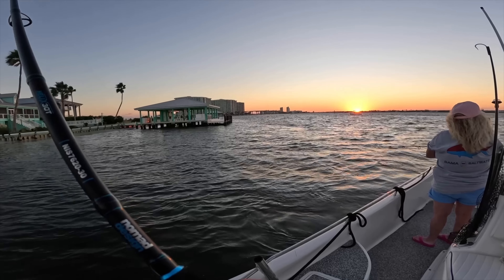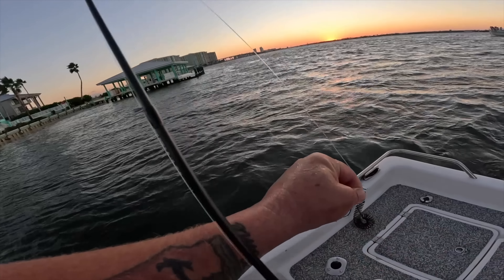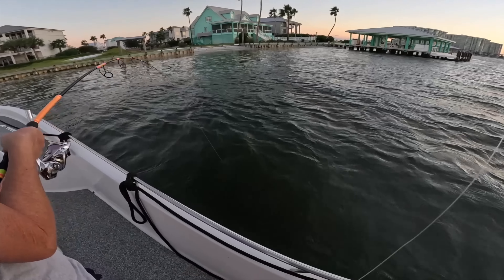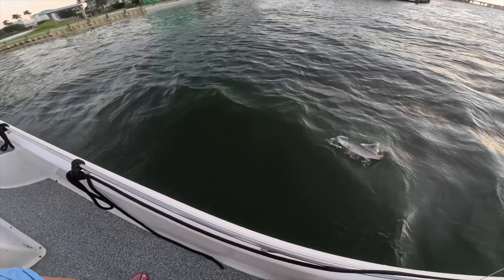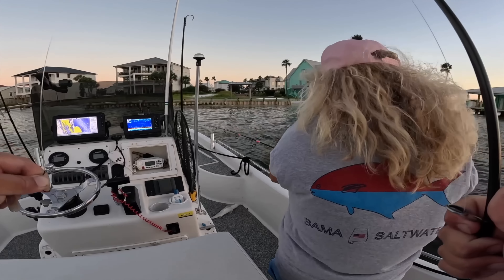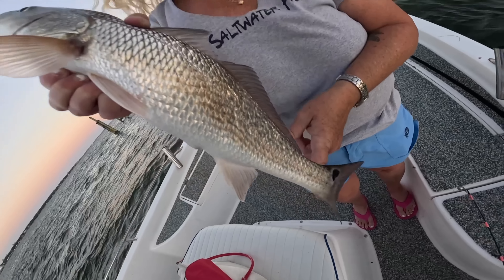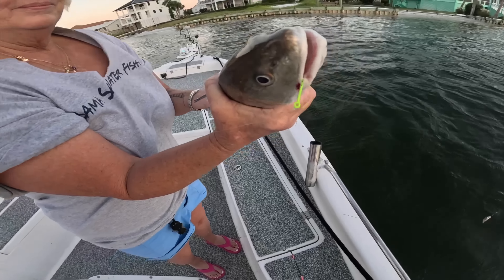Having to reel them in fast to keep them away from structure and keep the dolphin from taking them off. Tangled up — reel it, reel it! Redfish! Bring it in, boat flip! There you go — that's how you break a rod easily, but you got it in. Mom just got this slot redfish to kind of finish the evening up. Look at that — really awesome fish, that one's going to go in the live well too.